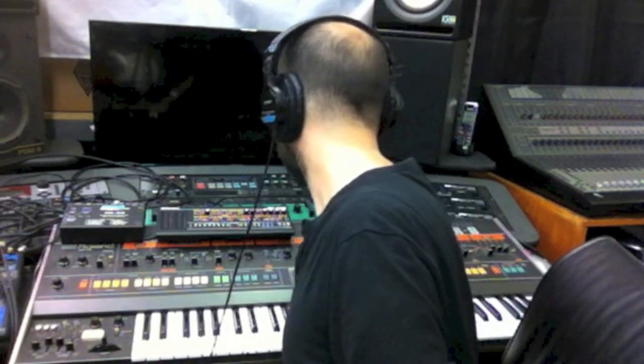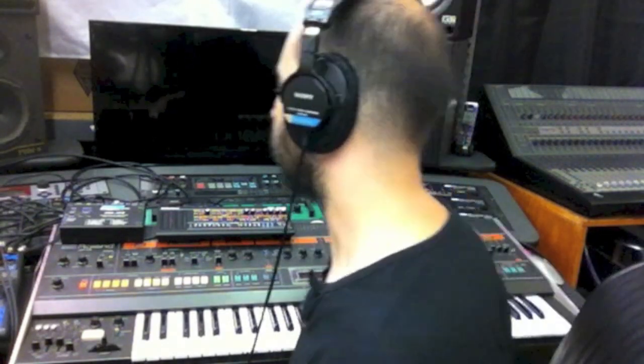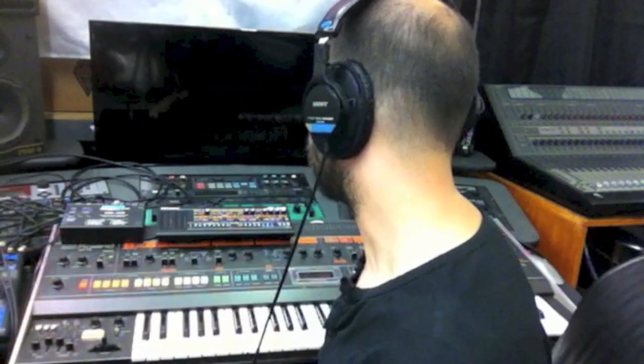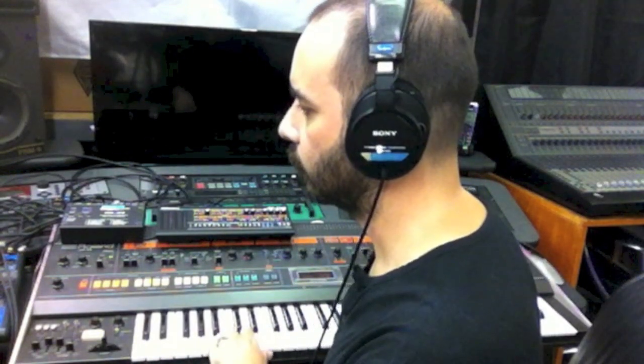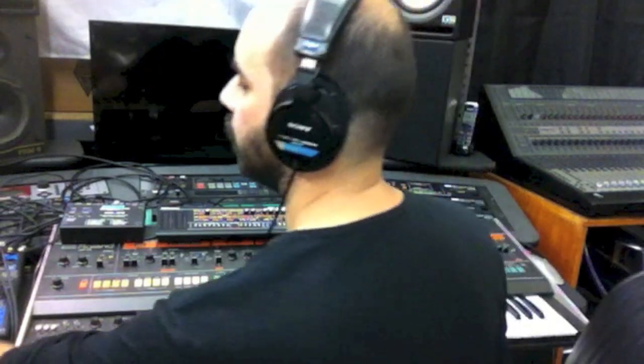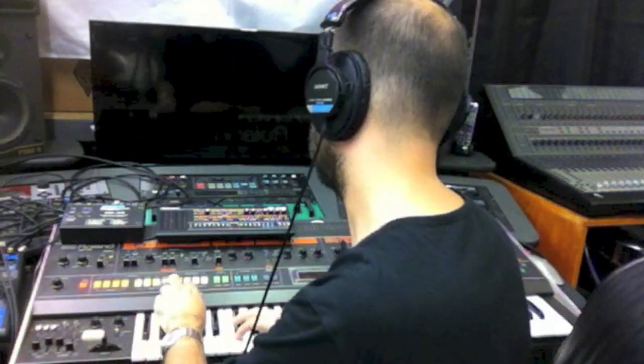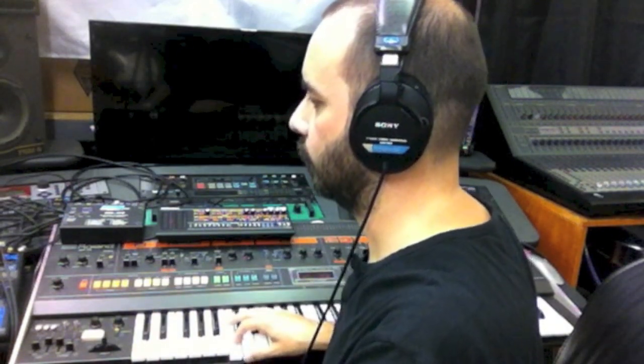I'd like to do a demonstration of the unison mode on both units. I've got a patch set up on both where oscillator 1 is a square wave and oscillator 2 is a pulse wave. First the Jupiter 8 in poly mode, and now the JP08 in poly mode with a similar patch. Now I'll turn the unison mode on, and now the JP08 in unison mode.